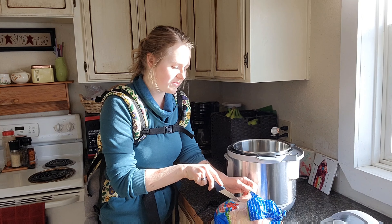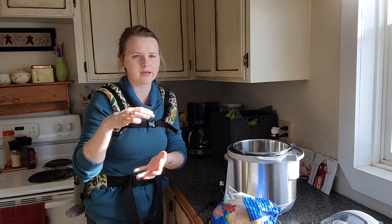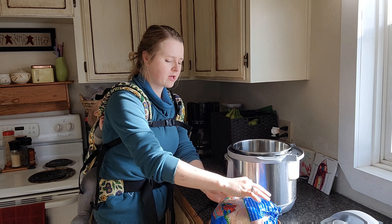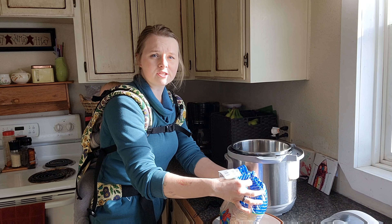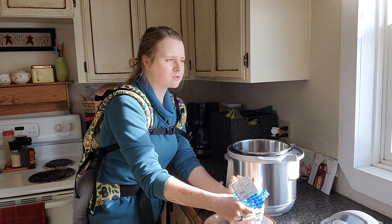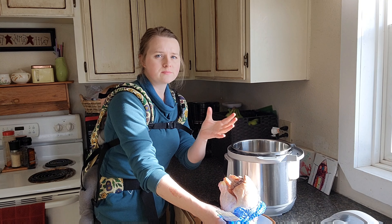I'm going to be starting the process with a whole raw chicken. If you prefer, you can just get a rotisserie chicken, shred the meat off, and then use those bones for your broth.